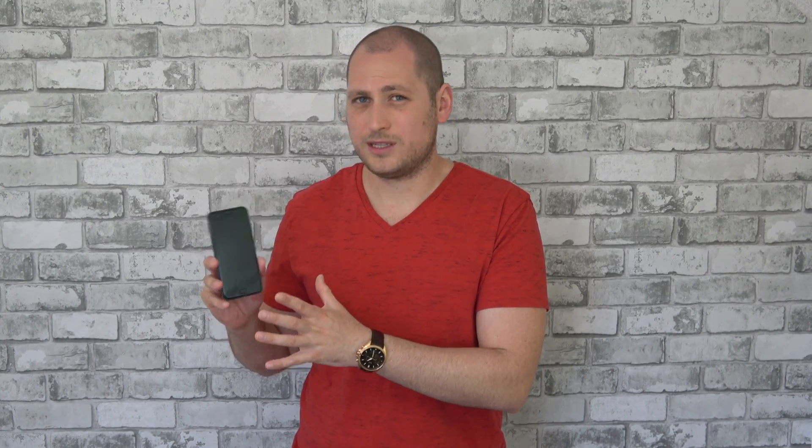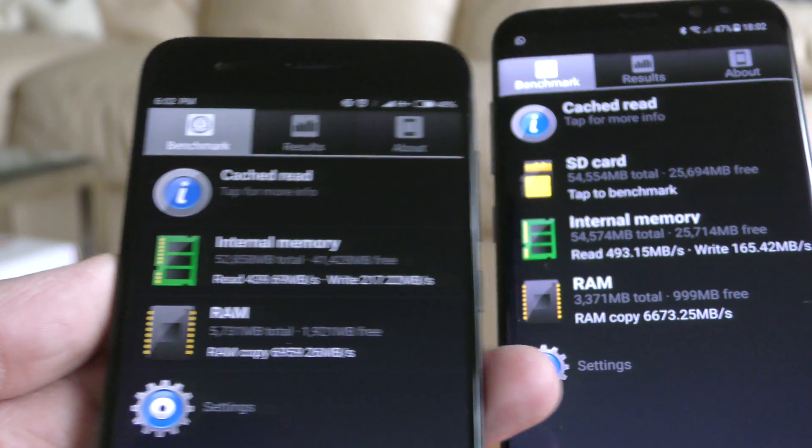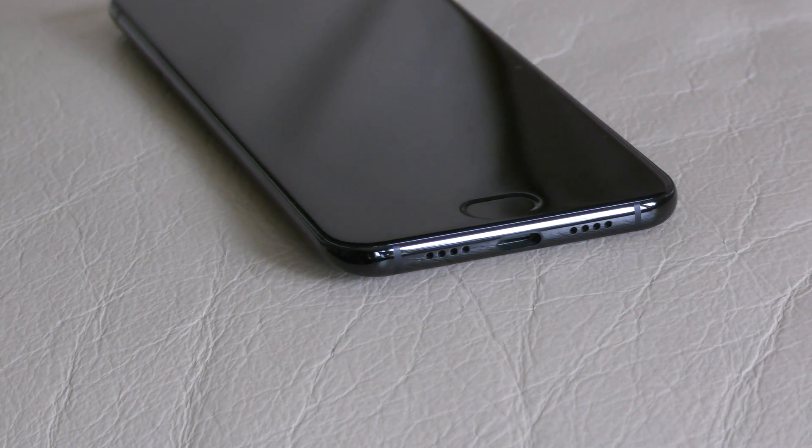On the left-hand side you'll find a slot for a SIM card. This phone takes two SIM cards, so unfortunately we cannot install both a SIM card and an SD card. Out of the 64 gigs of internal storage, we have about 55 gigs left, and the storage speeds are very good — comparable to the Samsung Galaxy S8.